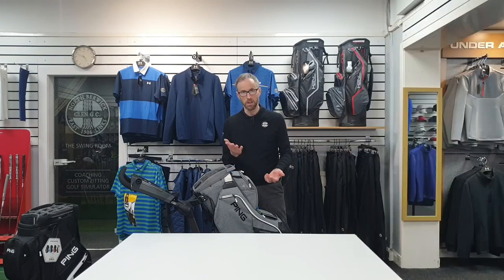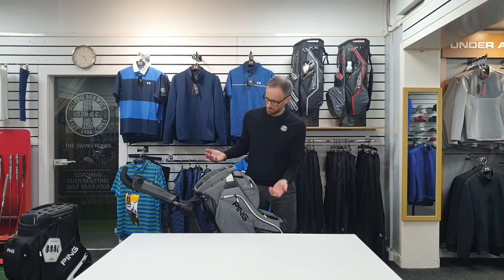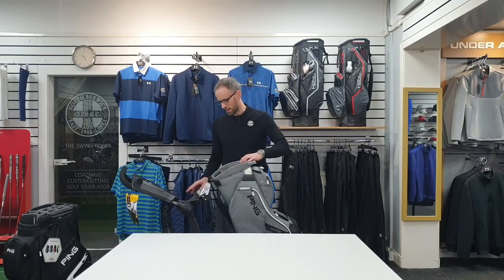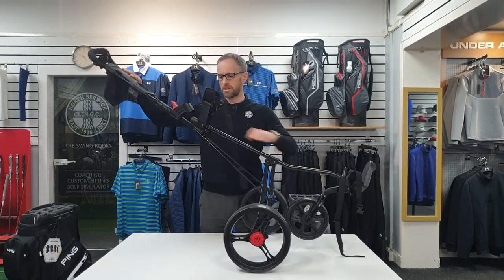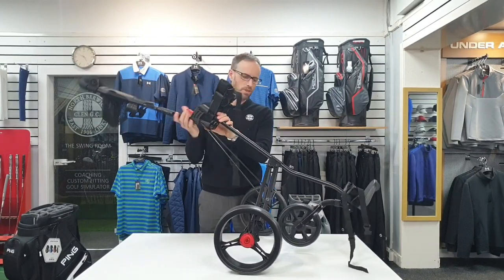You don't need to do the hidden cart strap routing because it's on so securely just round the top, underneath that top grab handle. I think the cart strap routing is more for ride-on carts, where you run the cable through and clip it all together - that makes more sense there because going round the top of a ride-on cart might not be quite as secure. But for the UK, most people are using electric trolleys or push trolleys.